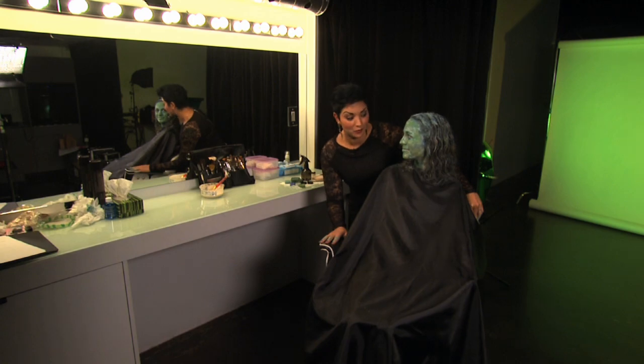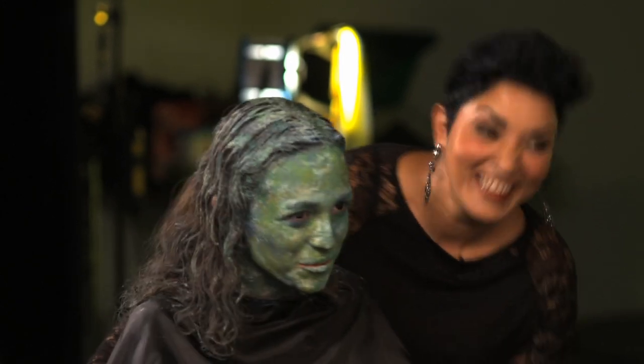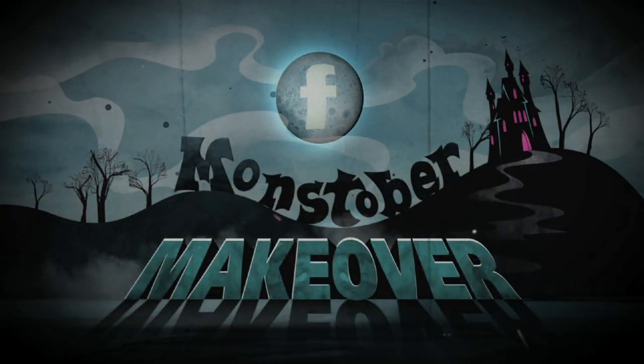Okay Andrea, are you ready for your reveal? Open. Wow, that's really cool. Okay, statue pose. Practice standing very, very still, and then jumping up and scaring your friends. For details, see Monstober makeovers on family.ca.